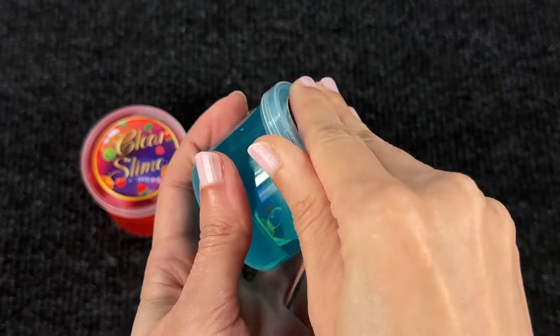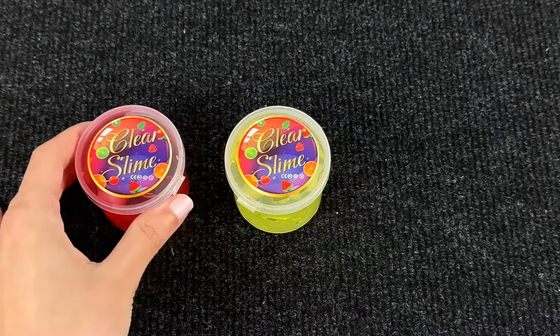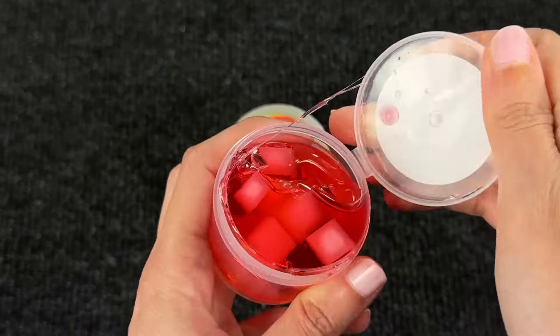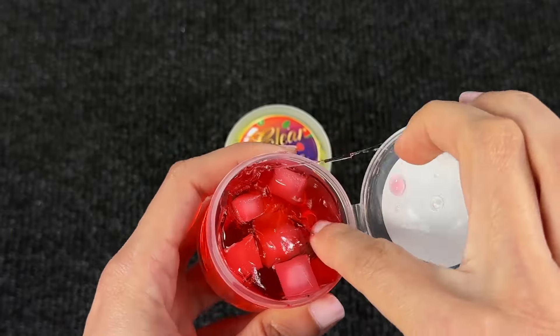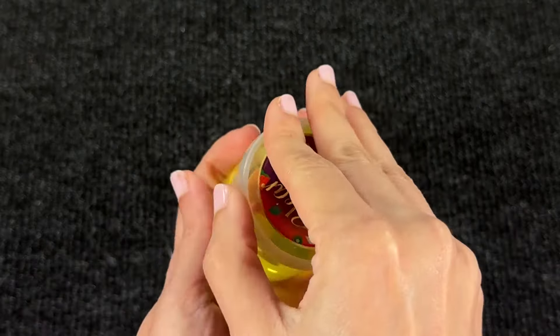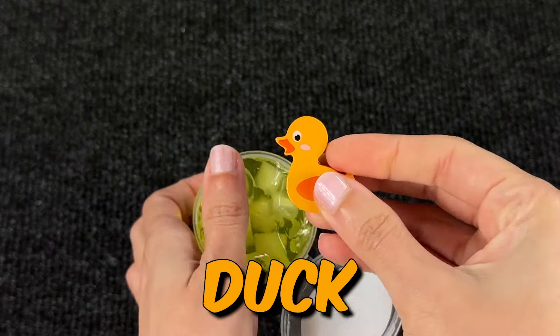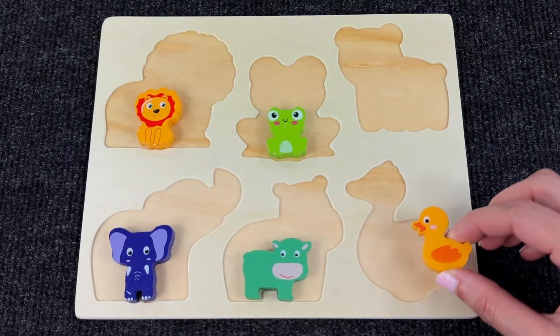Now we have three slimes. This is a blue slime but I can't see anything inside. Let's try the red one — no, nothing here. Maybe the yellow one? Let's check. Oh yeah, it's a baby duck! Let's put it in the puzzle right here.